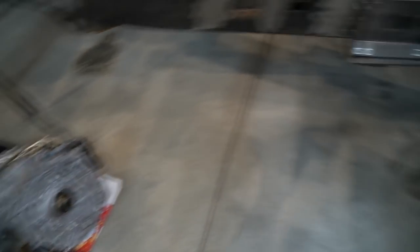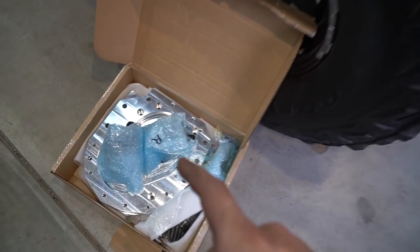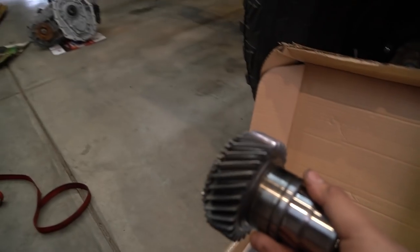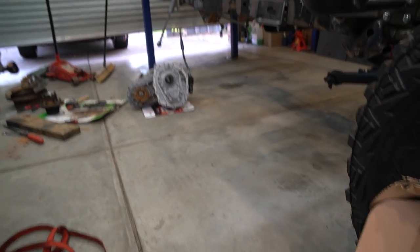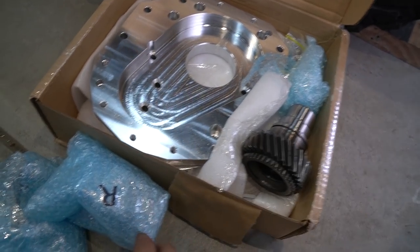We've got the Patrol transfer case and we've got the Patrol adapter, and this is from barrowoftheworld.com. What we have to do is actually fit this into the transfer case, then we have to send the input shaft back. So we're going to go ahead and do that right now.